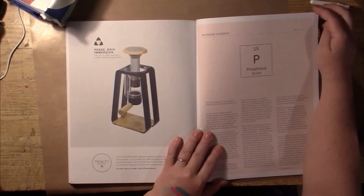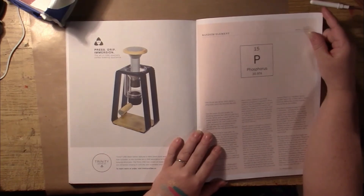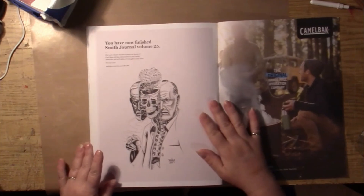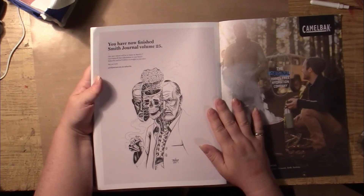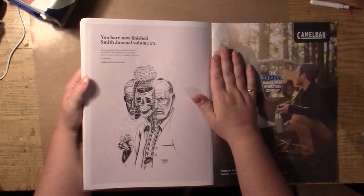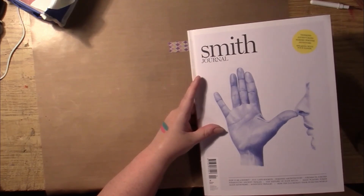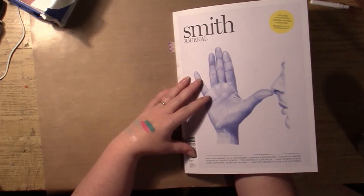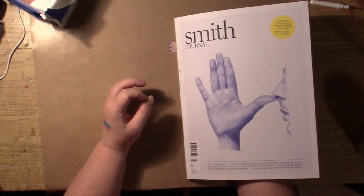And if I am correct, they always have a little chemistry blurb page at the back here. It's called Random Element, and this issue they're doing Phosphorus. And there we have another one of the pictures, and it tells us we are at the end of Volume 25, and that the next volume will be out on March 5th. This is a quarterly magazine. This one came out in summer — they're backwards from us. So yeah, this one would have been the January-February issue. And in Australia, that's summer — so that's weird, but it makes sense.